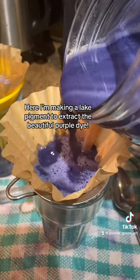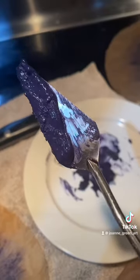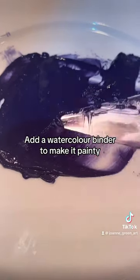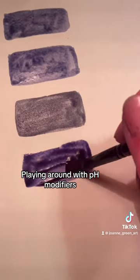Here I'm making a lake pigment to extract the beautiful purple dye. Add a watercolor binder to make it painty, and play around with pH modifiers.